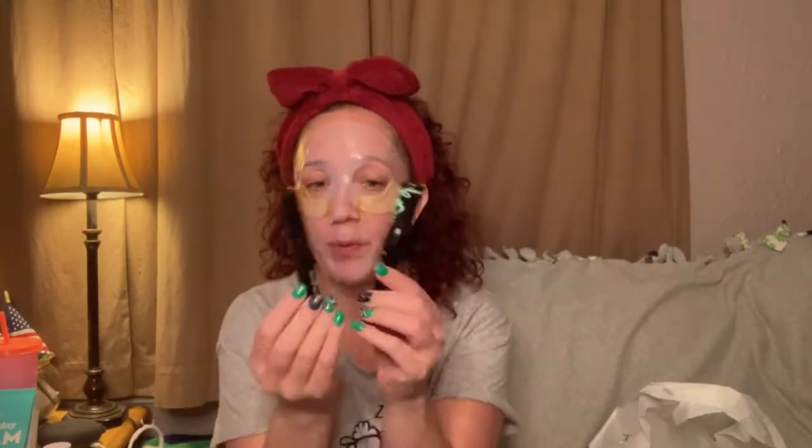I also emptied my Essence Lash Princess mascara and my Laura Geller Fortifying Lash Primer — both of these are done. I have two backups of the primer that Tish got me and a couple others, but I'm not going to open those yet because I have other mascaras I want to try first before they get dried out. Yay me for using my mascara — they're both pretty dried out.